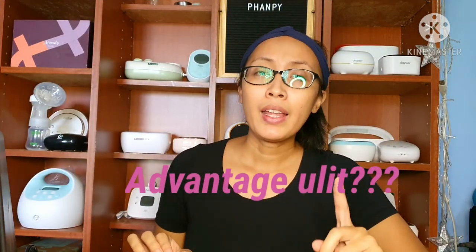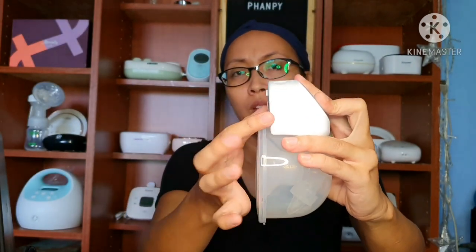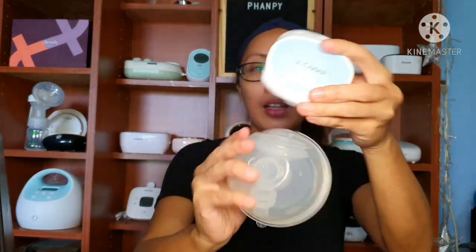One more advantage ni FUNPY — pag matagal ka na nagpa-pump, syempre umiinit na yung motor unit. Hindi siya dikit sa boobs ko, so hindi ko na-feel yung init niya. At hindi siya masyadong umiinit. Unlike sa V-Cool, na-feel ko yung init — kahit hindi naman siya dikit, kasi may space siya, pero since malaki siya, pag mag-alawa ko, dumidikit siya sa boobs ko. So na-feel ko yung init. Unlike kay FUNPY, small lang siya, very small — hindi siya dumidikit, hindi ko na-feel yung init.